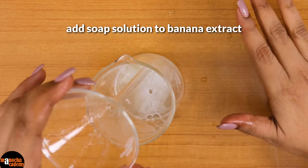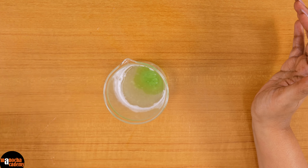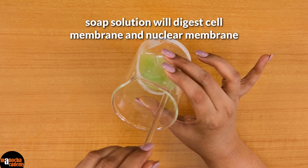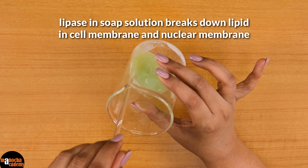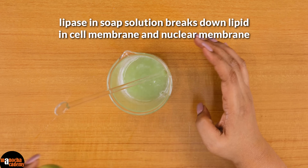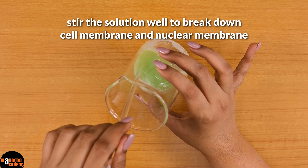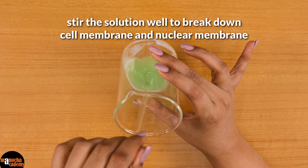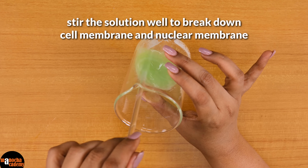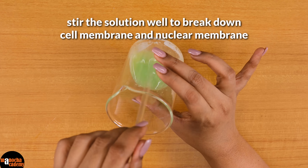Now I will add soap solution here. I have already prepared the soap solution. Why are we adding the soap solution? Because we want the cell membrane and the nuclear membrane to be digested. The dish washing detergent soap contains lipase which is used in breaking down the lipid present in your food. So I am therefore using this as a source of lipase to break down the cell membrane. I am stirring it with a glass rod so that this entire thing mixes well and any cell membrane or nuclear membrane gets dissolved, because I want to open it — then only I will be able to reach the chromosome and therefore the DNA.